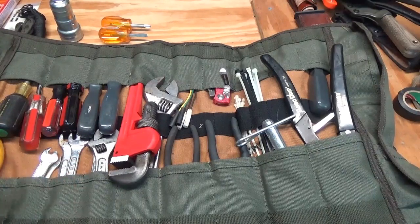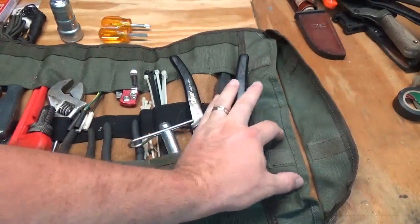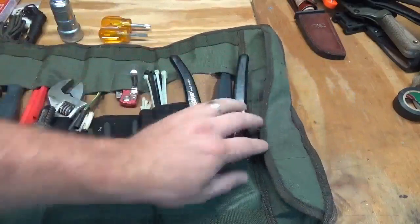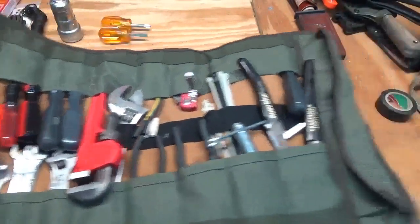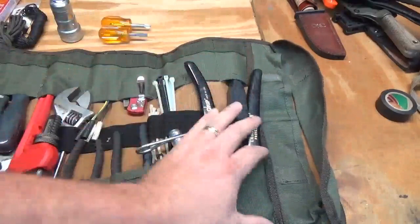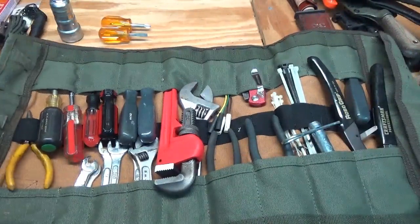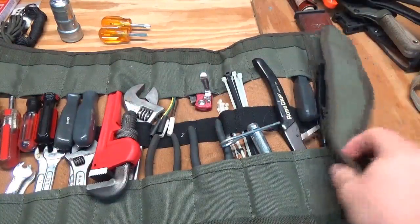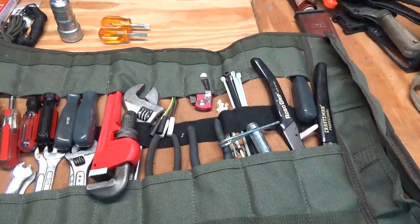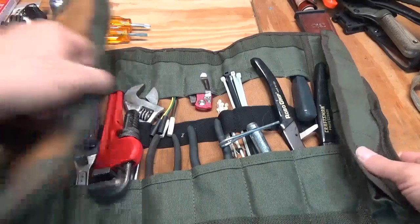I have a couple of suggestions for Roaring Fire Gear. First, the velcro on the end pockets needs to be wider to better secure the flaps — I think it's about half-inch or one-inch velcro and it just needs to be wider. Also, those end pockets should be a little bit deeper, especially the larger ones.